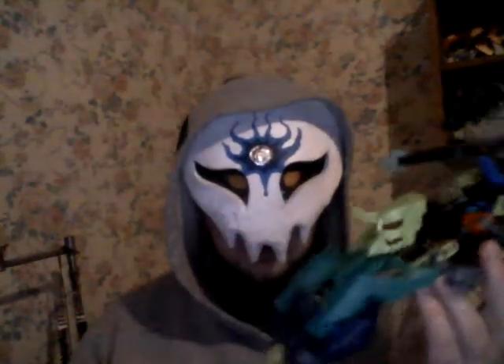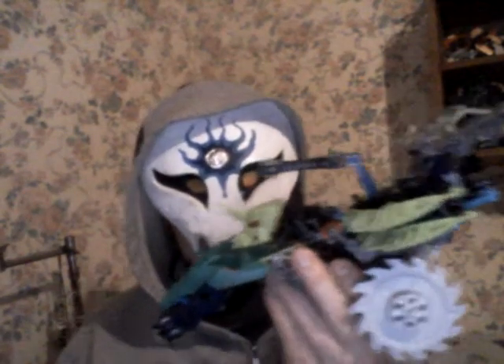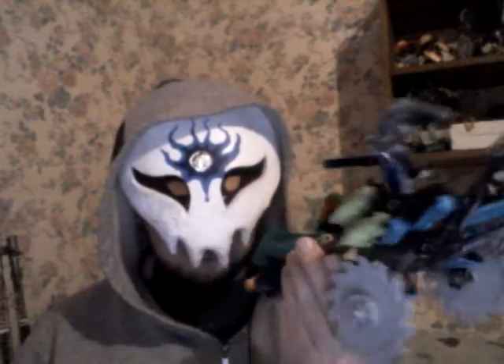Hello YouTube, and welcome to yet another edition of the Mock Show. Here is the new and improved Corroder 2.0, triple changer.